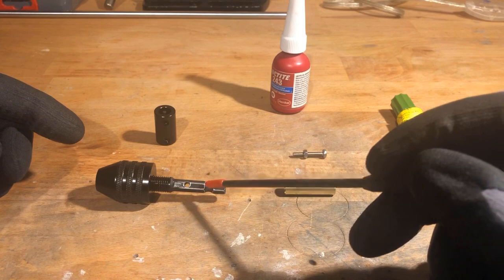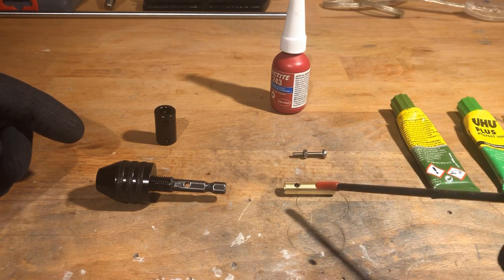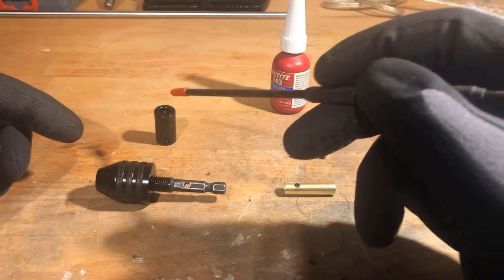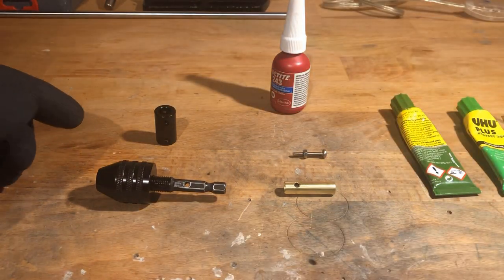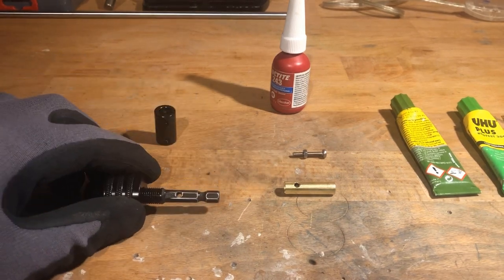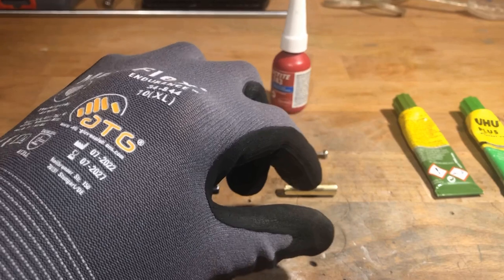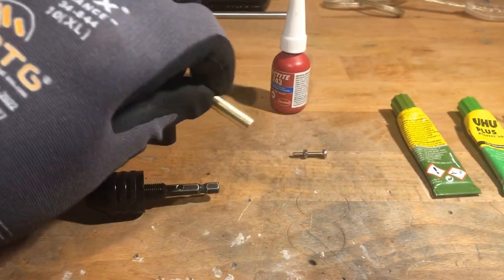To get started, I drilled a 3mm hole in the 1/4 inch hex shaft of a mini quick-release drill chuck. I also drilled a matching hole in a piece of brass tubing with an outside diameter of 8mm and an inside diameter of 7mm. The drill chuck is suitable for bits from 0.8 to 8mm in diameter and sells for a few bucks.